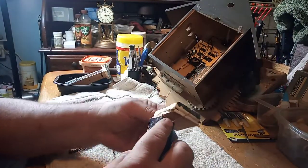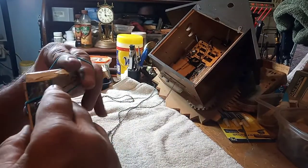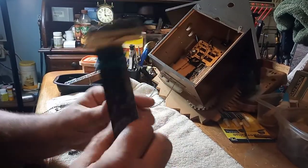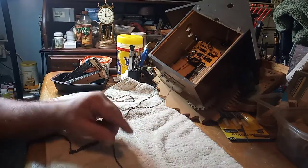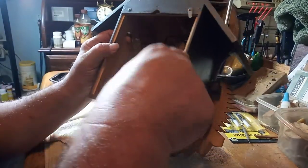Always use at least one rubber band to hold the wires onto the bellow. That way I know that wire goes to that bellow. Next step is to undo the four screws to take the movement out.